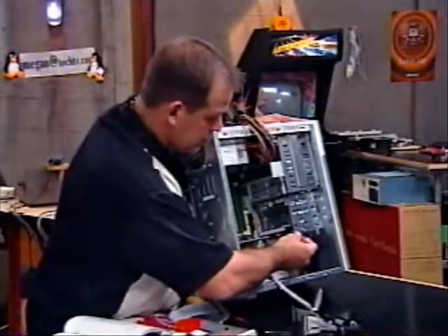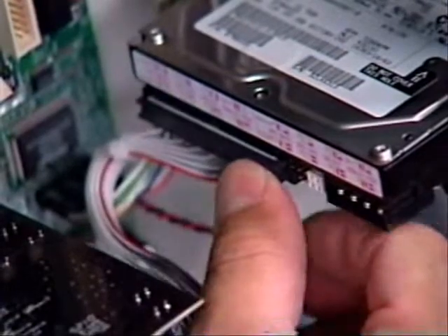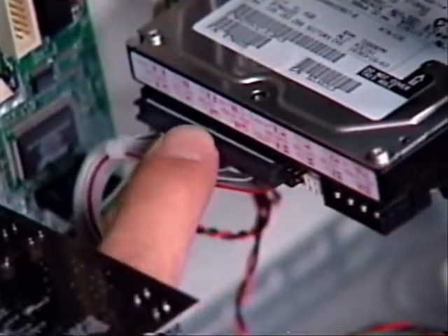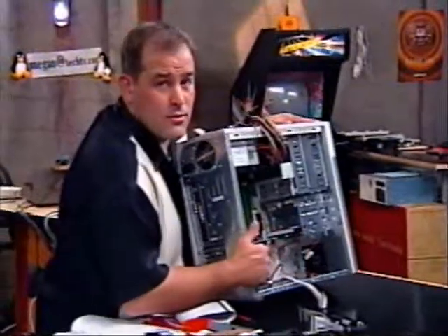Installing these, we keep the little red pin on the side with the power connector. That also lines up. In this case, there happens to be a slot there too, and that makes it real easy. You don't have to remember which way it goes on.